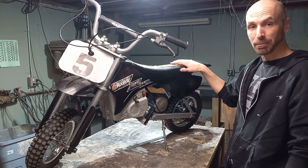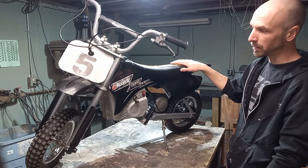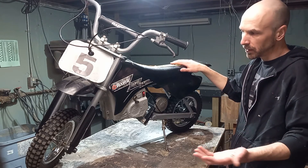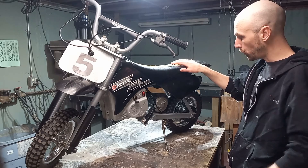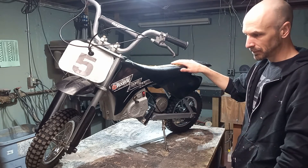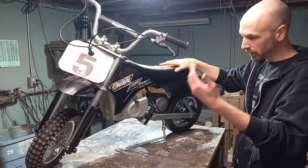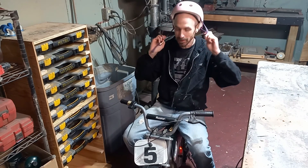Today we are starting a new electric bike project and for our donor we're using this MX 350 by Razor. This bike is decent if you're let's say five years old and 50 pounds, but I am neither. So we need to set up a baseline sample run to figure out what it can do and do a safety check.